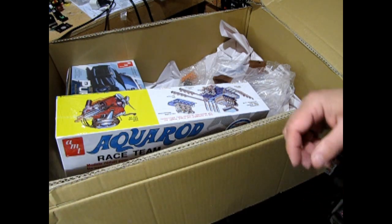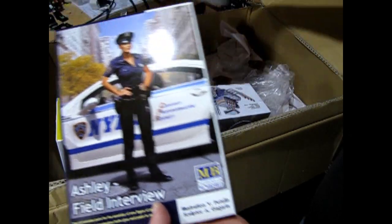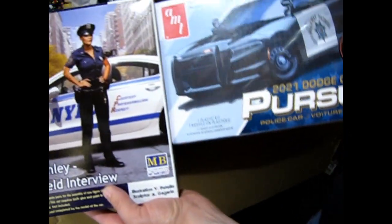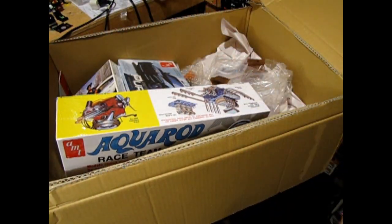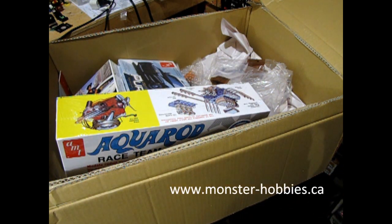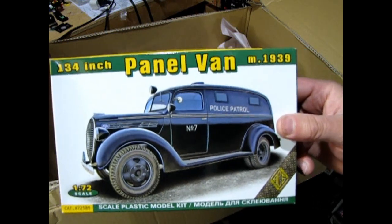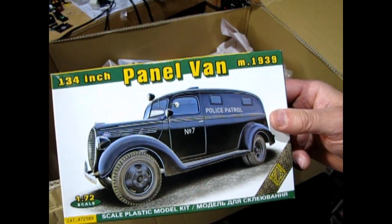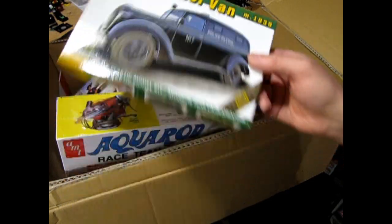Now we're at the end of the year pretty much. Maybe I should just crack them all open and work like a madman and get it all done. There's Ashley and there's the police car - they'll look pretty good together, I think. So that's it for this video. Like, subscribe, share, all that stuff. Check out our models at www.monster-hobbies.ca. And if you like any of these in the video, let me know in the comments and we'll see if we can hook you up. Thanks for watching - see you in the future.